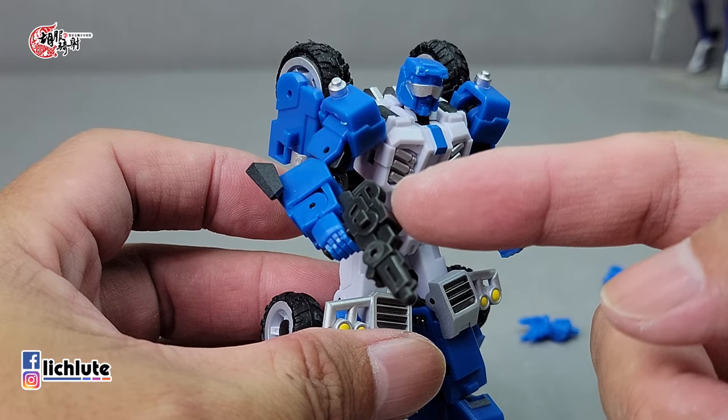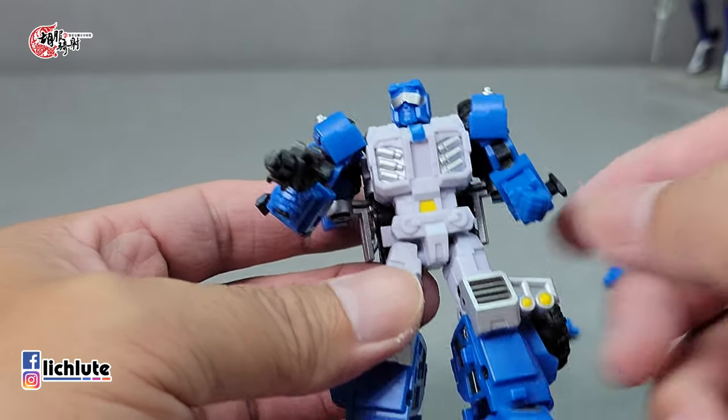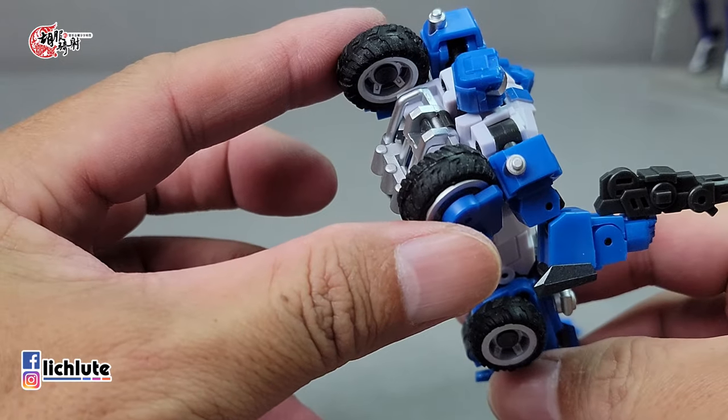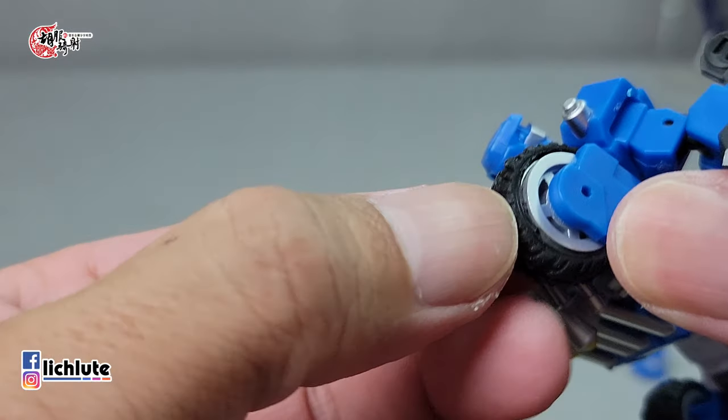枪的话细节比较简陋，玩具感还是挺强的。另外就是替换手，目前装上的是可以持武器有孔洞的手掌，替换非常简单，直接转一下就可以放下来。第三个手型是拳头握紧中间没有孔洞的。背上有两个巨大的轮子，而且是橡胶胎，可以拆下来。